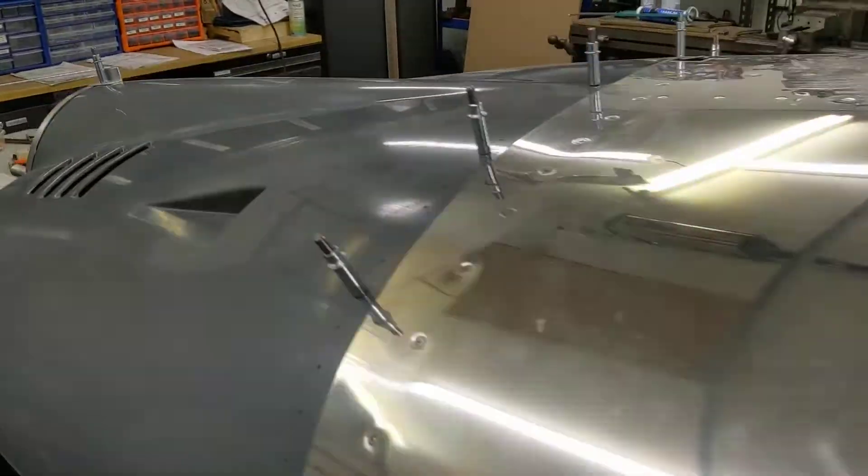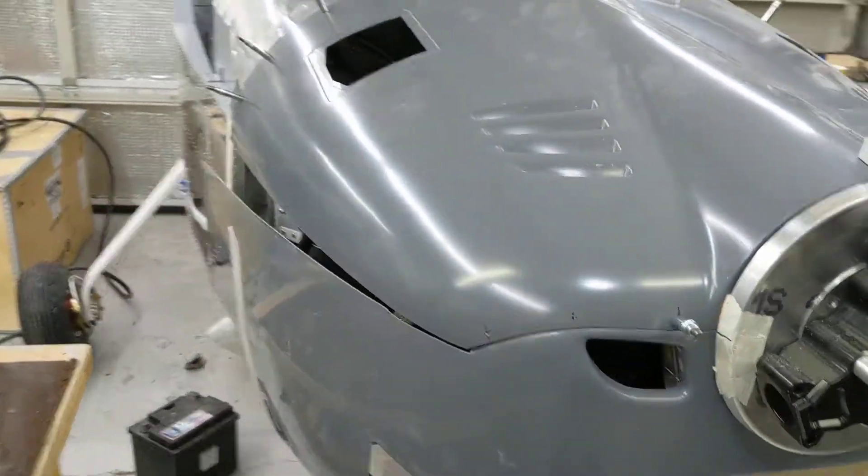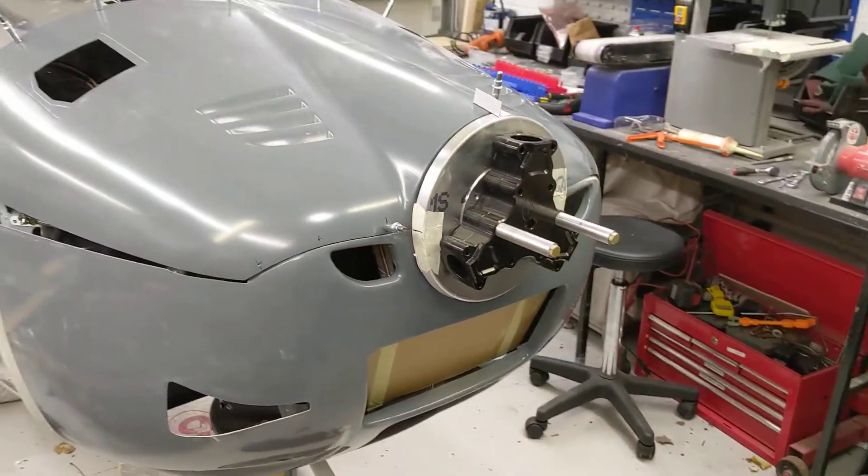It's coming together and it does look awesome with its cowling on. It really does make a difference — it's starting to look like a proper aeroplane. And that all lines up nicely on this side. Yeah, it is really starting to come together.